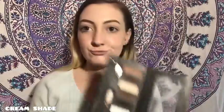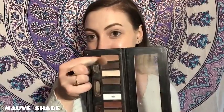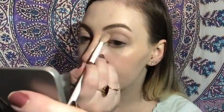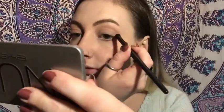So I'm taking these two palettes today — the Nude 2 and the eye contour palette — and I'm gonna try something different. I don't know where we're going with this but we're just gonna wing it. Taking this mauve shade I'm gonna put that right in the crease. I put down a white first just so the colors blend easier. Now taking a warm brown shade on a pencil brush I'm just gonna put that right in the crease and on the outer corner of my eye.